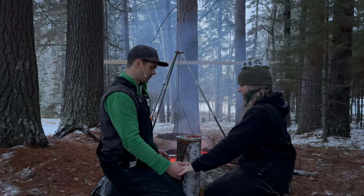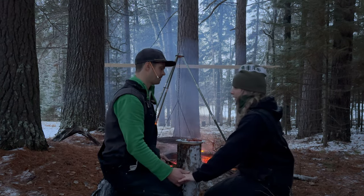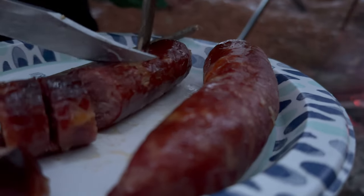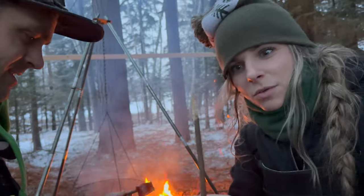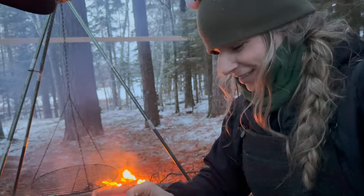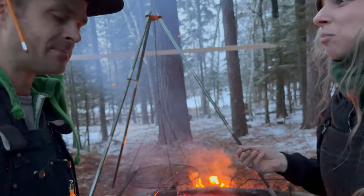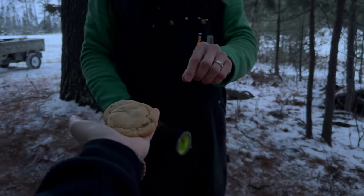Father God, we come to you tonight and thank you for this beautiful day. This food is for the goodness of our bodies. Amen. CJ's buck knife is sharp — it's no schmork, but it works just as good. These are so good. What would a little campfire snack be without one of Laura's famous cookies?